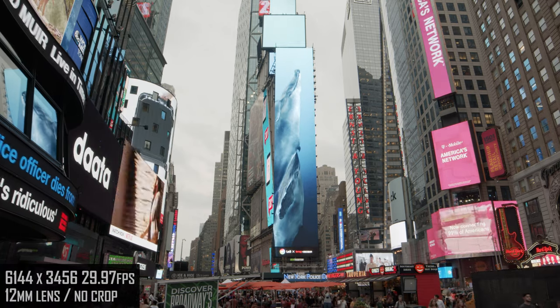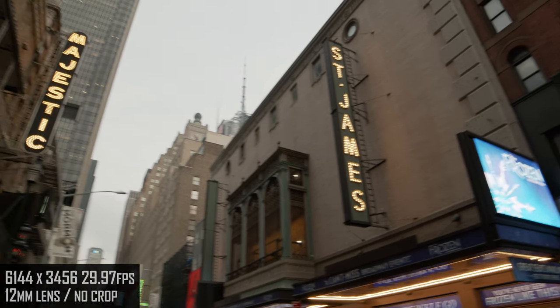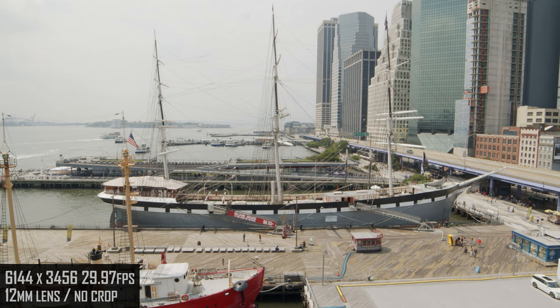Here in Times Square, there's no room for a tripod. Another great example of Adobe Warp Stabilizer's no motion mode, with 6K resolution giving me extra latitude to preserve image quality.